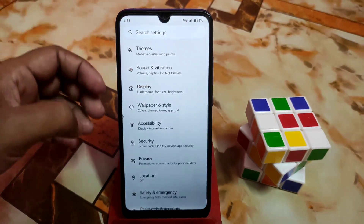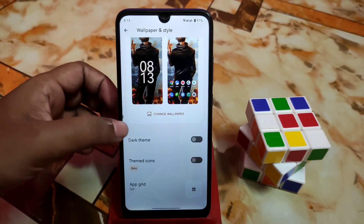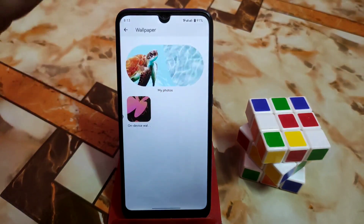Then we have accessibility, wallpaper, and style as well. By default the device will have only that wallpaper, but you guys can use any wallpaper you like.